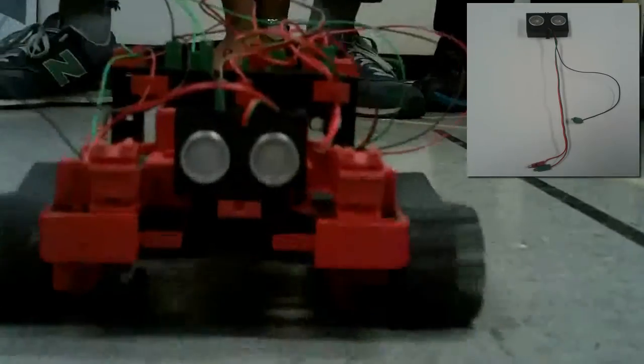Here we have an ultrasonic sensor which emits sound waves and receives the signal to measure distance. We have programmed it so that it turns away from an object when it comes close to it.